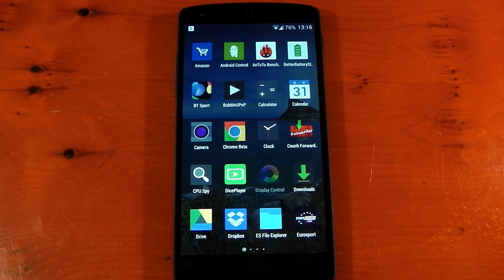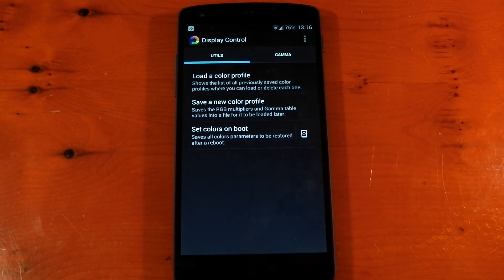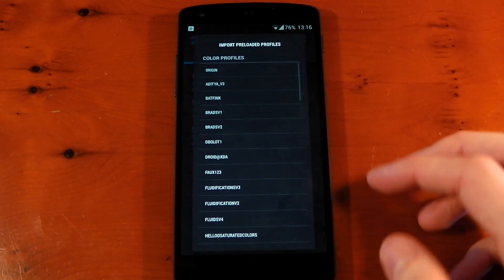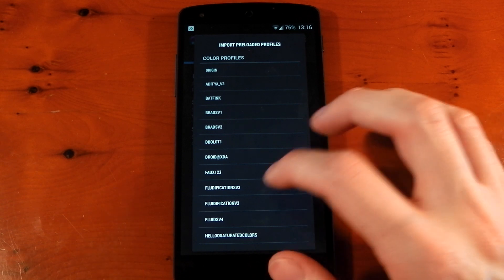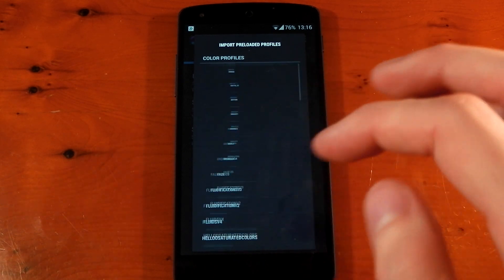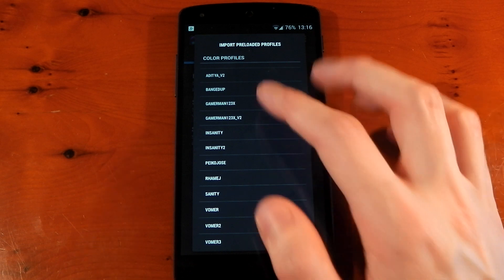If we dive into it, it's a really easy app to use. You can see options to load a color profile, save a new color profile, and set the colors on boot. It actually comes with a fair number of presets straight from the get-go, which is awesome. Click 'load a color profile,' hit the 'import preloaded profiles' button at the top, and you'll get a massive list of user presets from XDA — there are loads of different ones, and you might prefer a different one depending on your screen.